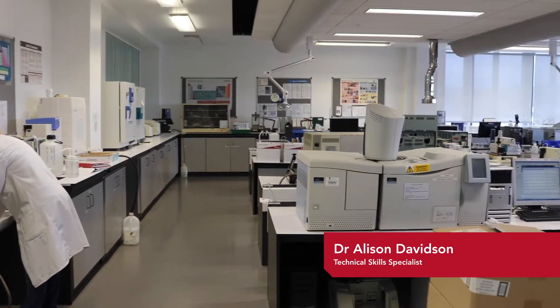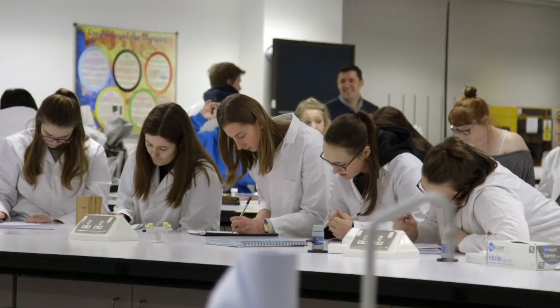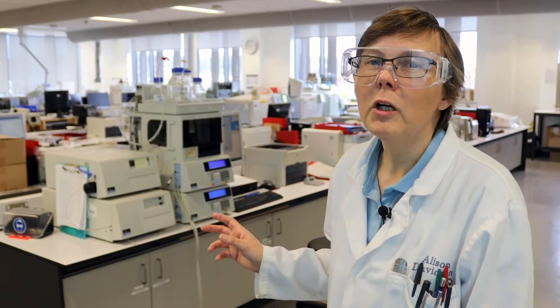Hi, I'm Dr. Alison Davidson. Welcome to our analytical methods laboratory. This laboratory is here for all our students at the University, but is especially used by our forensic science students. Let me show you some of the equipment that we've got in here — this is equipment that we'll get you working on right from your first year and even your first weeks at the University.